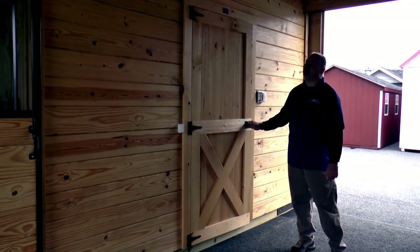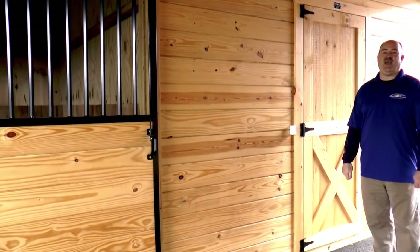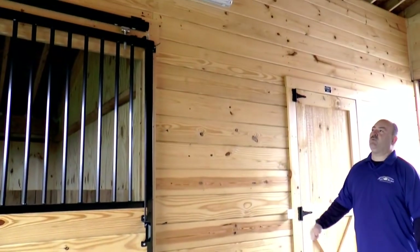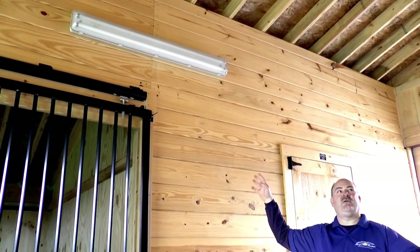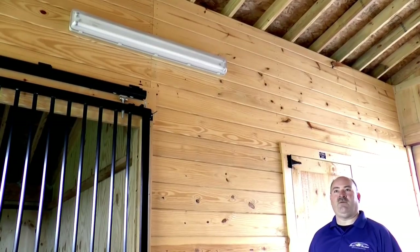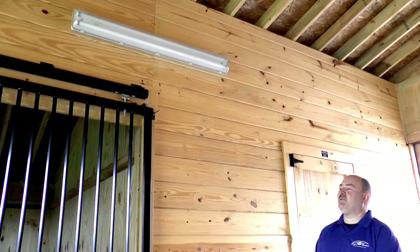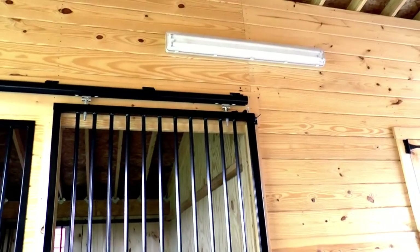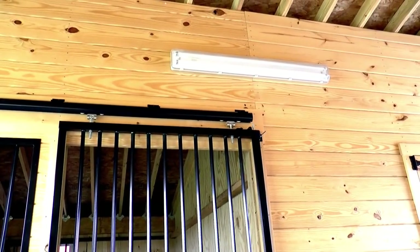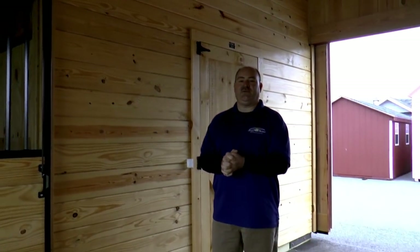Looking up at the sides, you can see that we have the ability to wire the barn for electric ahead of time. We offer a vapor-proof fluorescent tube light in the aisles. You'll notice they're mounted on the walls because there is no ceiling when the barn ships — this allows us to provide that service as your barn arrives, and then all you have to do is the final hookup. They're high enough where the horses won't get to them, and they provide excellent lighting.